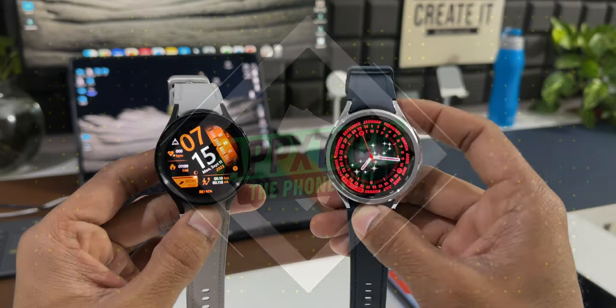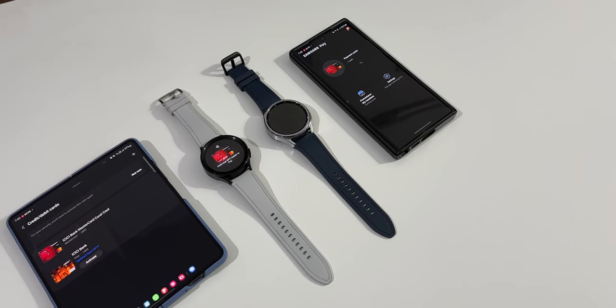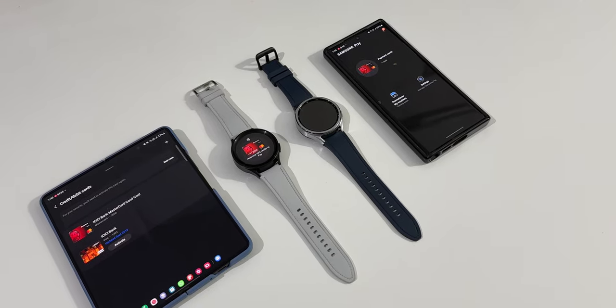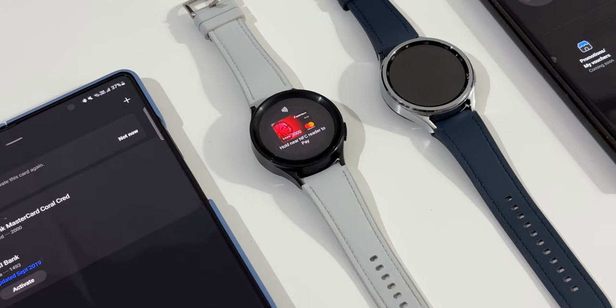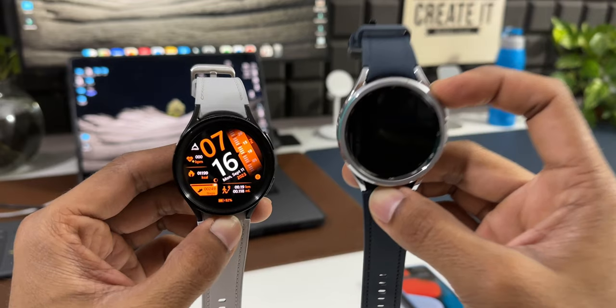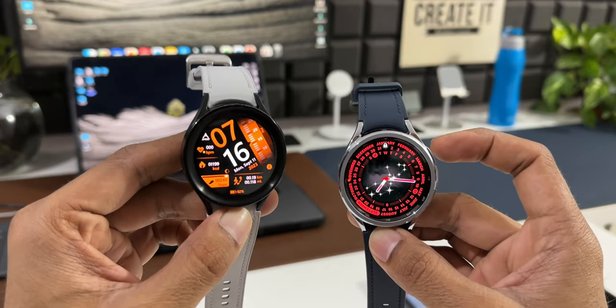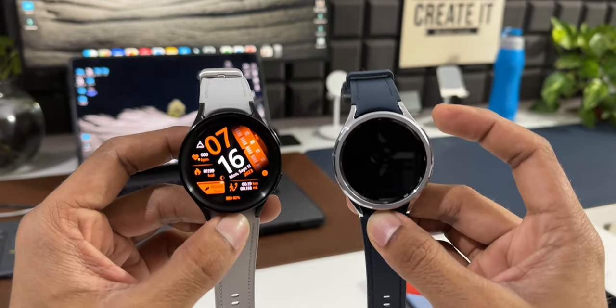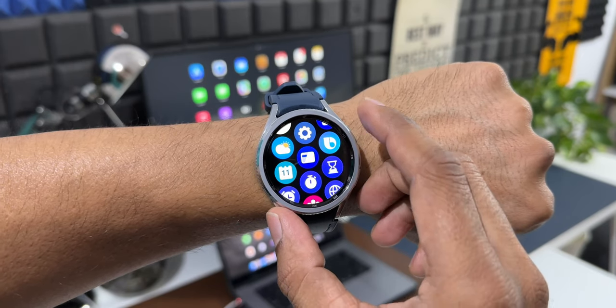Samsung Pay has been on Samsung Galaxy phones for quite a while, and this feature was introduced on Galaxy watches some time ago. Recently, Samsung launched the Galaxy Watch 6 Classic and introduced One UI Watch 5, and the same has been released on the Galaxy Watch 5 series as well, with Samsung Pay introduced on these two watches.